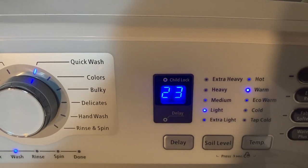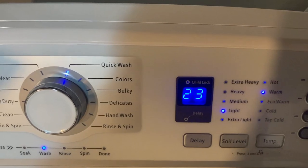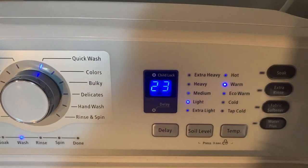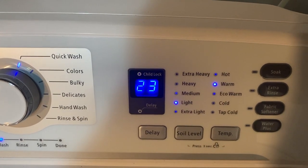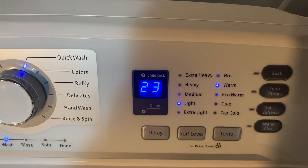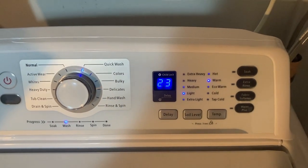The actual display shows the total time for the cycle you select. While your washer is running, the display shows the cycle process and time remaining. The time shown is an estimate based on normal operating conditions — external factors such as load size, room temperature, incoming water temperature, and water pressure will affect the actual time.